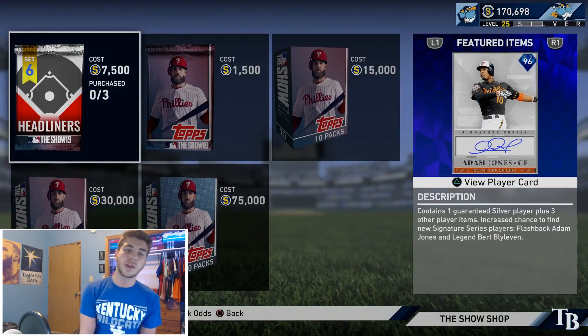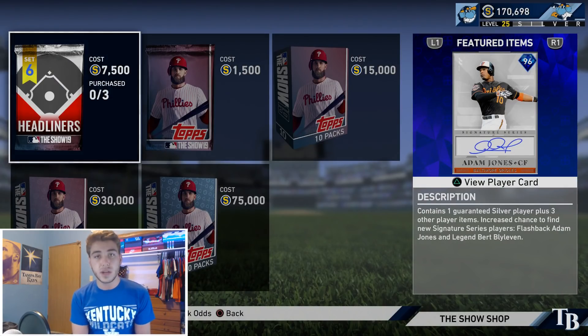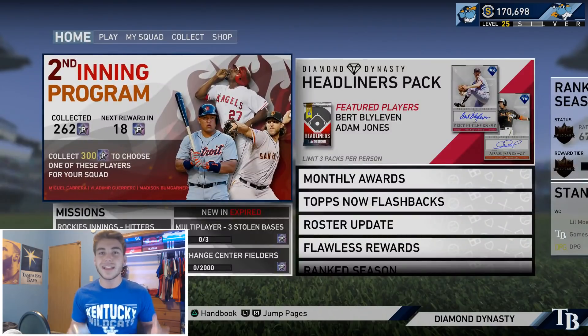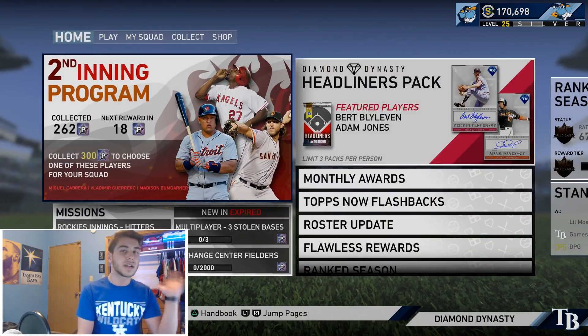I do want to also specify — I talked about this in a recent video, I believe when I did my Adam Jones debut — that Set 7 headliners are going to be dropping on Friday. This is going to be a bit shorter of a set. They had to do something a little bit different once we had those Player of the Month packs. So they decided to reset Set 6 on Monday, going to extend through Friday — normal content update time — and then we are going to receive Set 7 featuring two brand new headliners. I really like that we have gotten new headliners every single week; they've been super consistent with that. Another shout-out to MLB The Show.